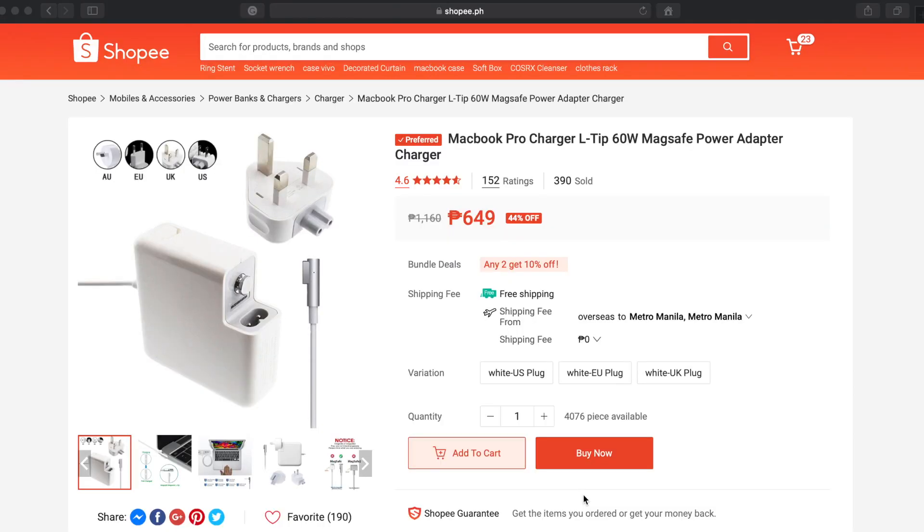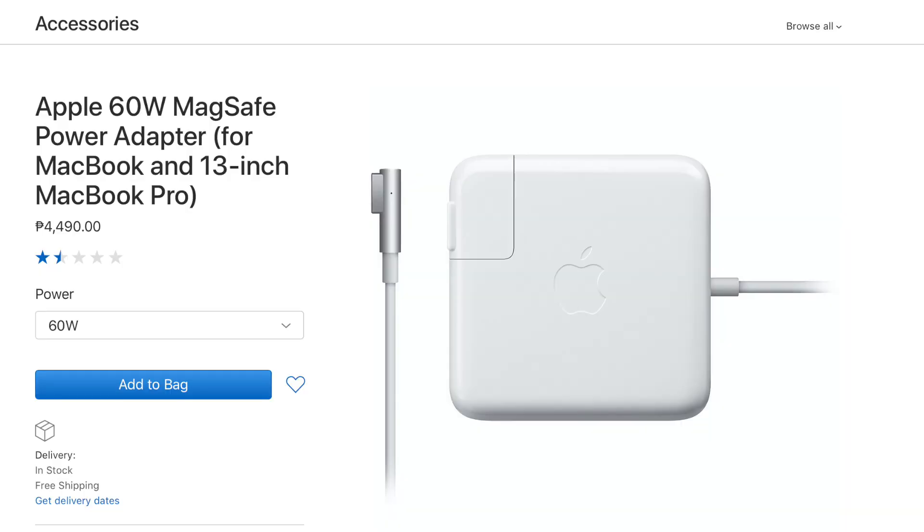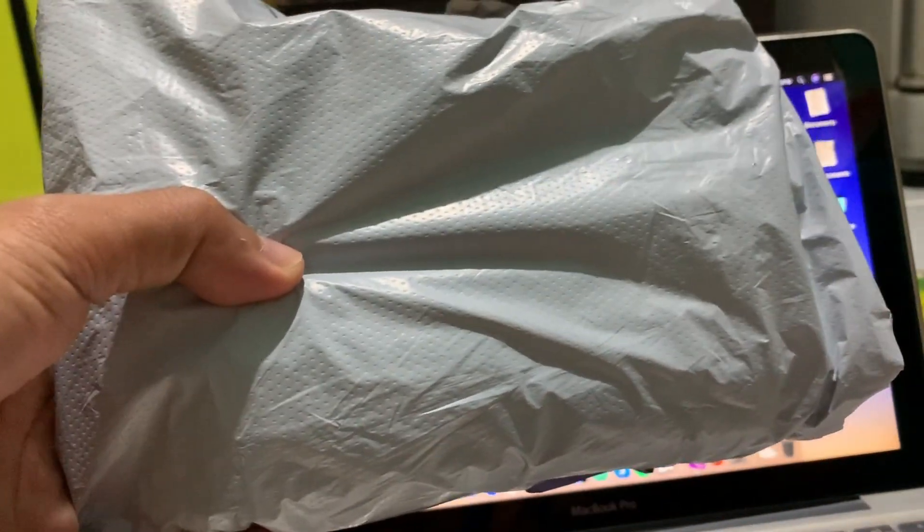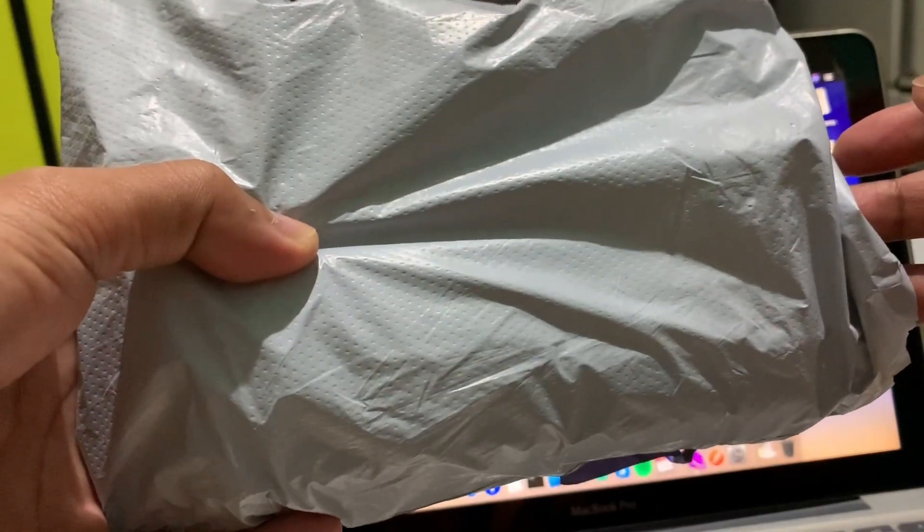I ordered the charger through Shopee.ph, a Singaporean e-commerce platform that we also use here in the Philippines. The Apple power adapter costs five thousand pesos or seventy eight dollars, while I bought the non-Apple power adapter for five hundred seventy nine pesos. The product was shipped from China and it took five days before I received it.